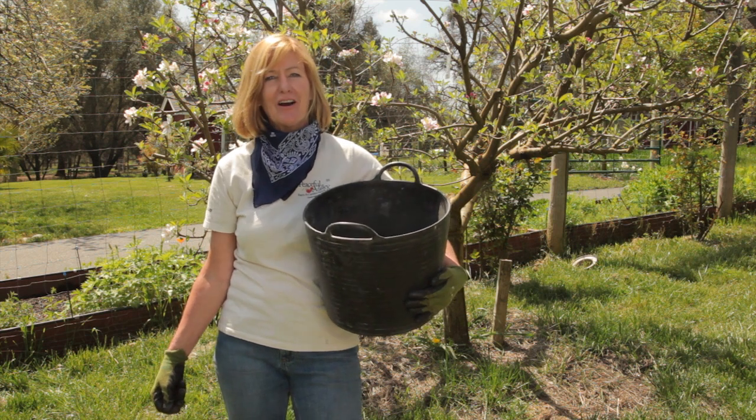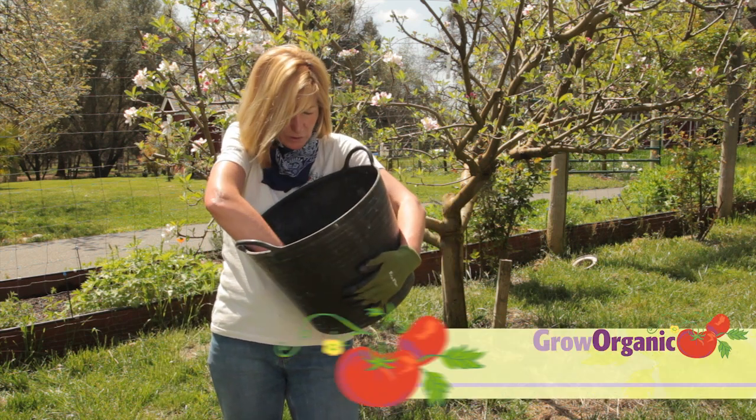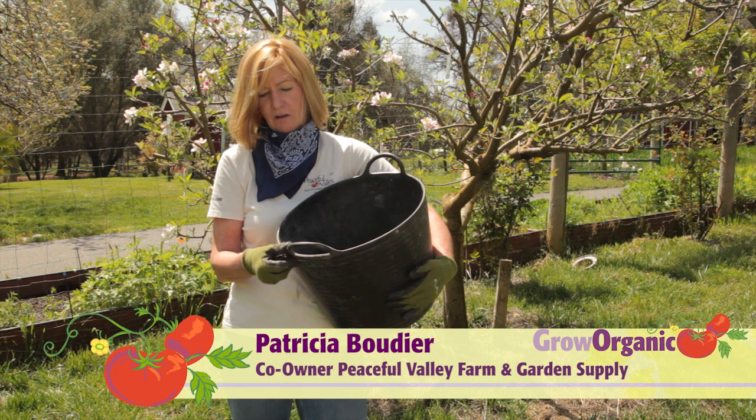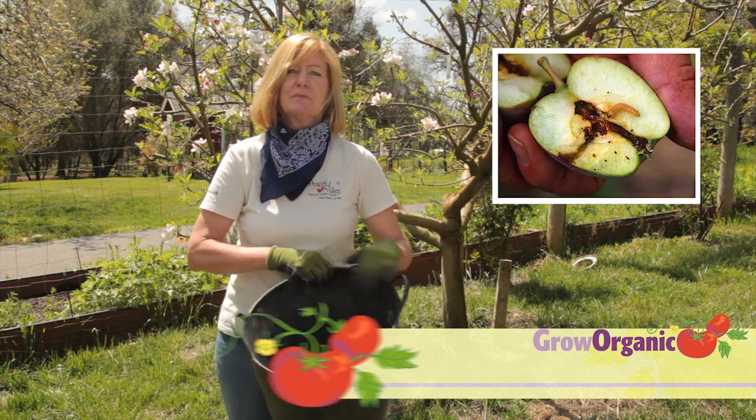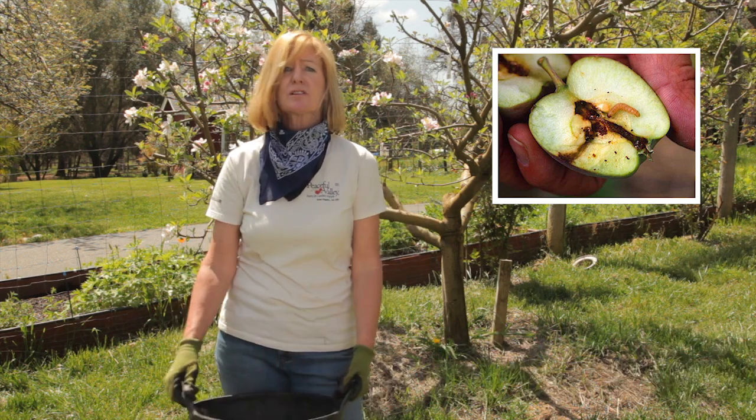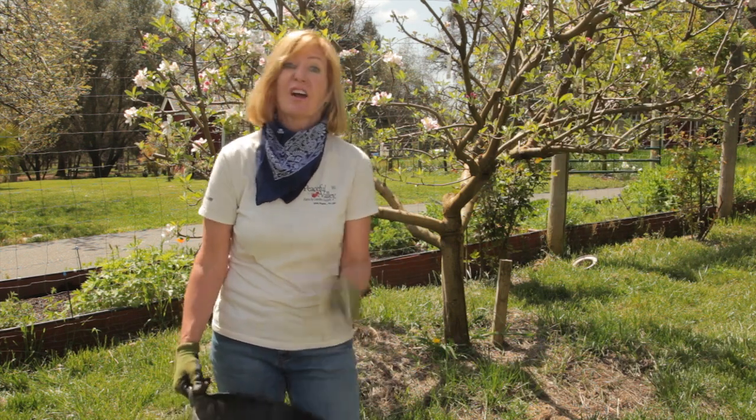Hi, I'm Tricia, California Organic Gardener. I love it when I find worms in my organic soil, but I hate finding worms in my apples and pears. So today I'm going to share some tips on controlling one of the worst culprits when it comes to wormy fruit, the codling moth.